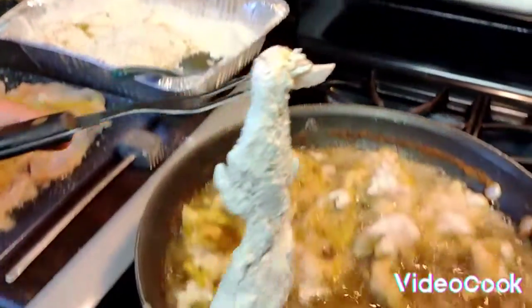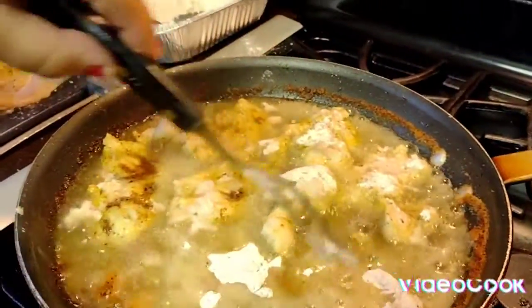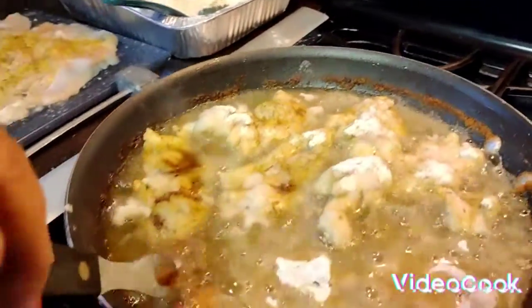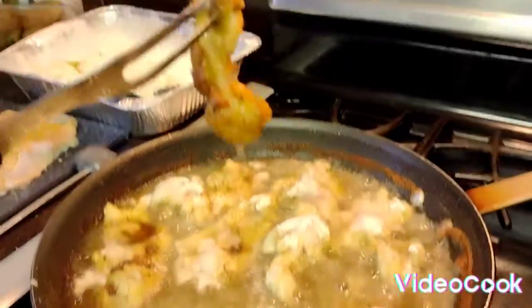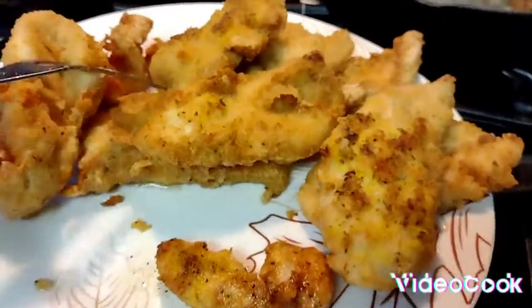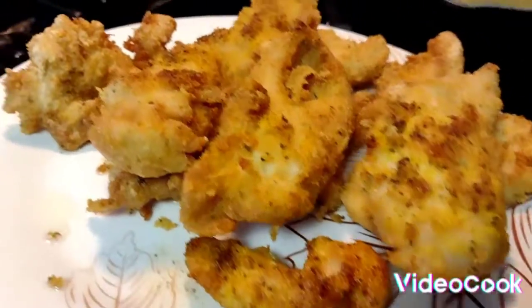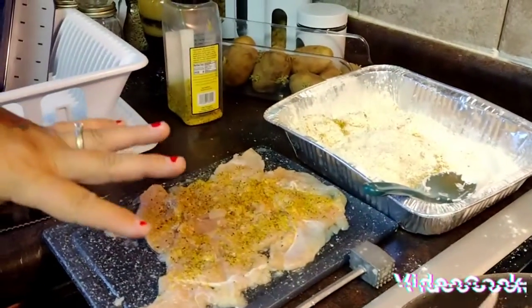I'm going to take it and put it into the pan — you can already see I have other ones already cooking. This one right here is already done. Look at that — nice and crispy. Look at that pan! Nice and crispy. I'm going to continue doing this, putting them in the pan, and I'm also making some sides too.